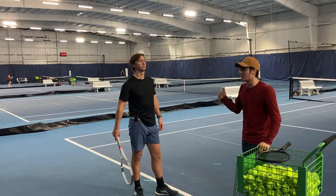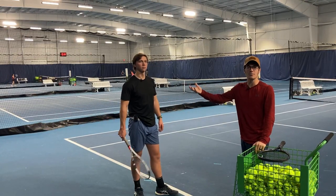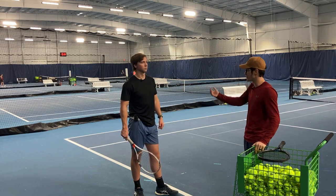I'm going to jump right into the first tip. A lot of times our students ask us, how far do I toss the ball out in front of me on my first serve? A good rule of thumb is as far as you can reach.